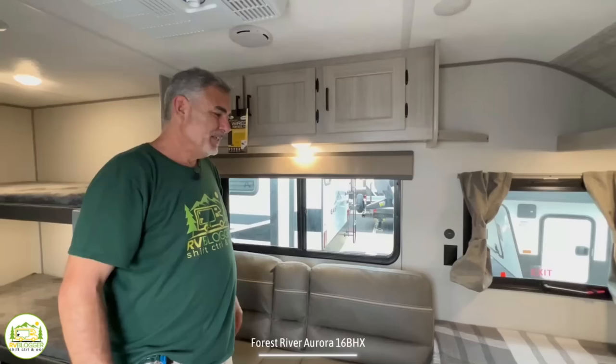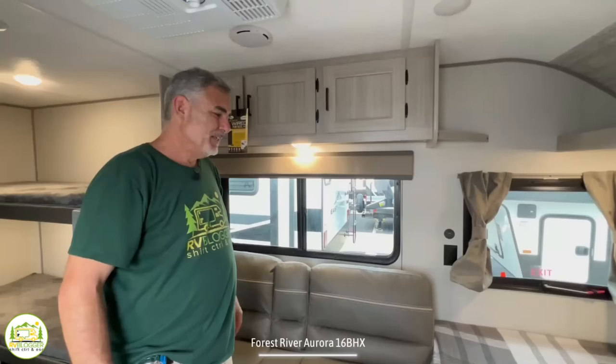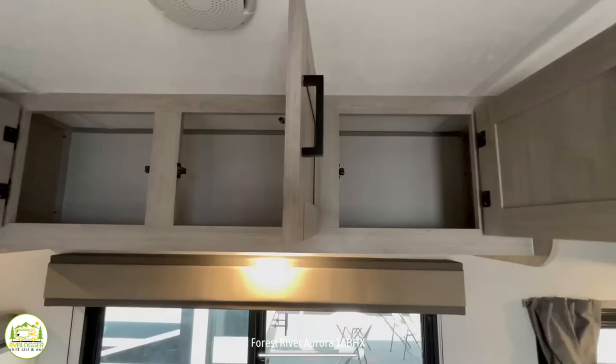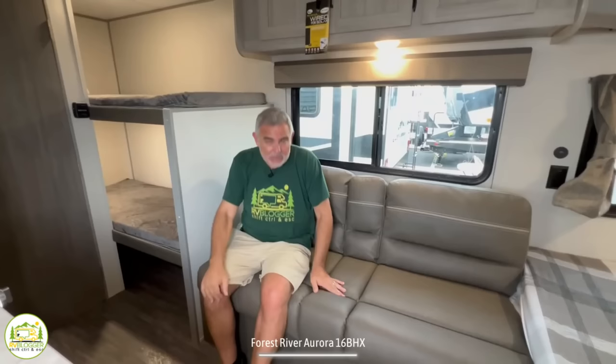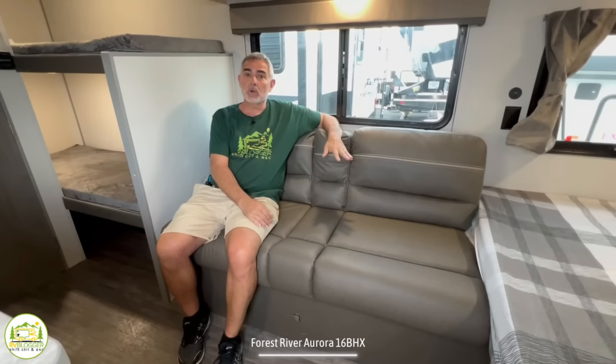Right next to the bed is the living area. Up top there's a little corner shelf where you can plug in your phone and let it charge overnight. Above that, three cabinet doors open up to one big storage area. Below that is a nice-size window behind your couch for airflow. The couch itself serves three different purposes: first, it's just a couch to chill out and watch some TV. Second, it's your dinette — there's a standalone table that comes with the unit so you can set it up right here and enjoy a meal.